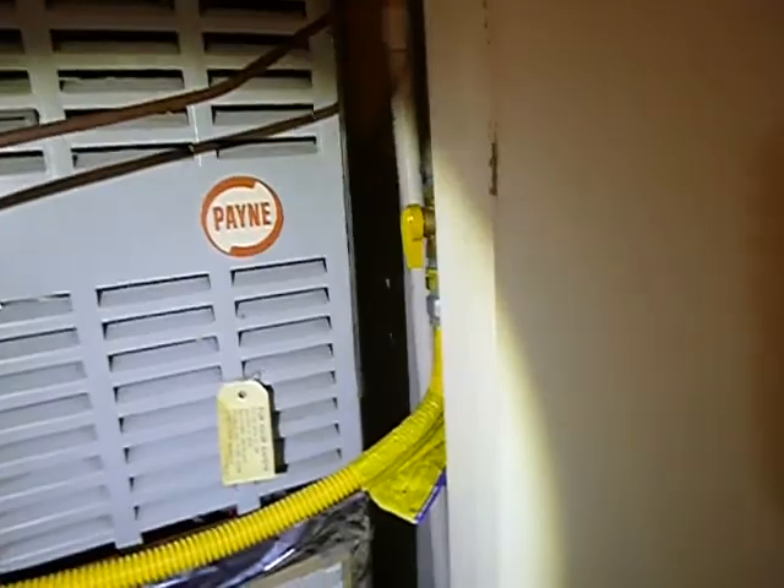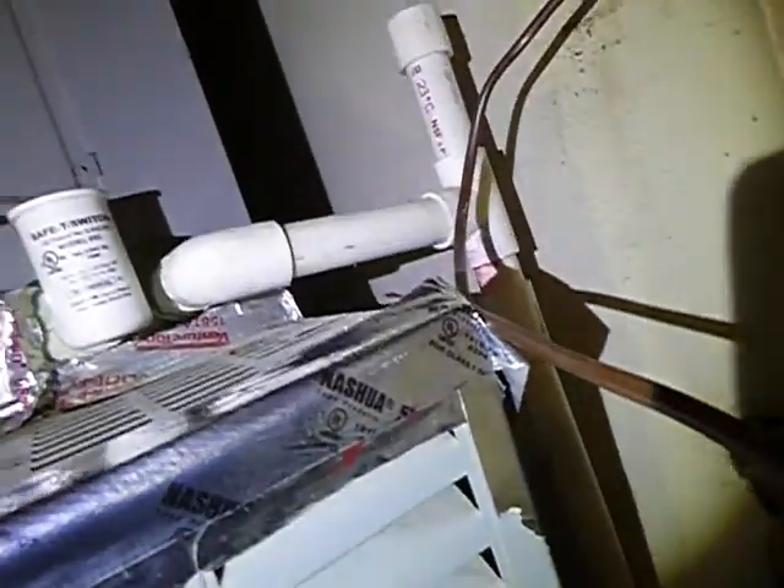We know that this furnace is older than six years old. It's obvious. But we're not taking it off today because it's all taped on, which is a deficiency in its own right. The flame's dancing around a little bit in there — a little too nervous for my comfort level. The gas line does not have a sediment tray.